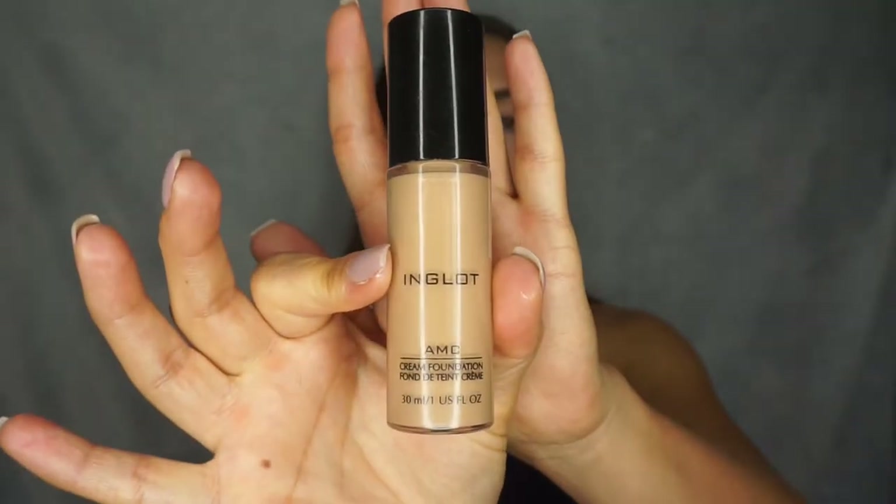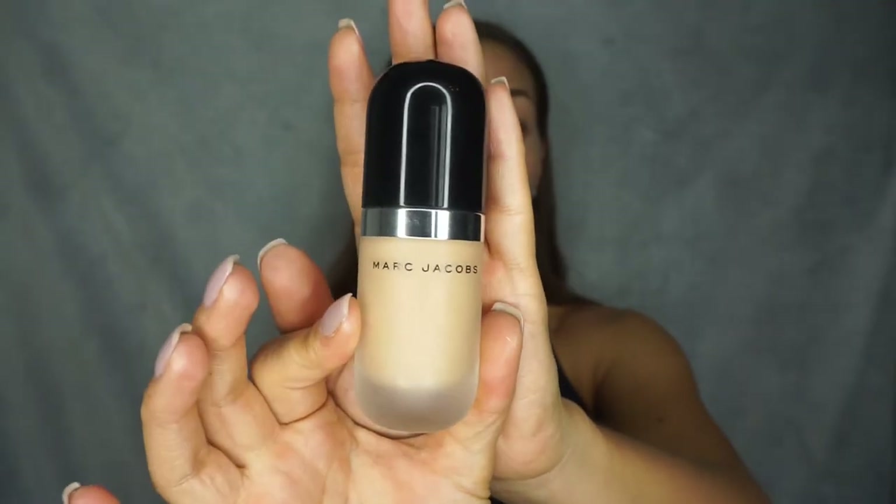My Inglot foundation is one I really love and like to wear on a daily basis, but it's not 100% full cover. I also have this Marc Jacobs Remarkable foundation, and this is super full cover. But it is a cakey foundation if I don't work with it — so I have to work with it a lot. But when I do work with it, it gives super nice results.